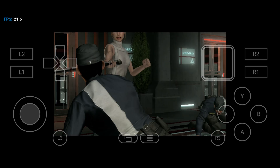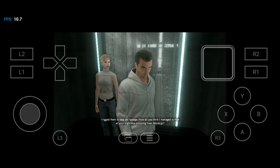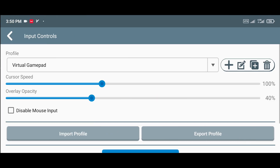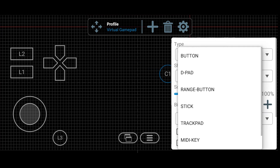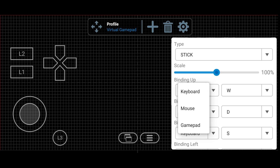For the controller settings, I don't have the right analog stick on my touchscreen. To customize the controls, open the menu and go to Input Controls. Tap the gear icon, then choose your input profile — in this video I'm going with Virtual Gamepad. Hit Controls Editor. To remove a button, tap it and hit the trash icon. To add one, tap the plus icon, drag it where you want, and tap the gear icon to set it up. Under Type, pick what kind of button it is — like a stick, d-pad, etc. I usually bind it to Gamepad rather than keyboard, as it works better with most games.